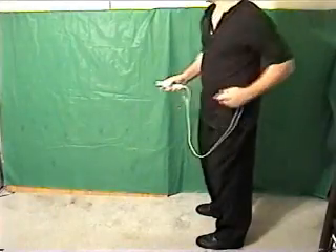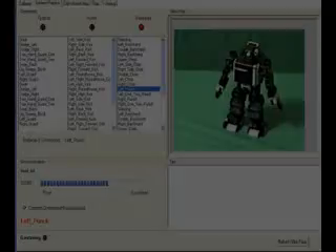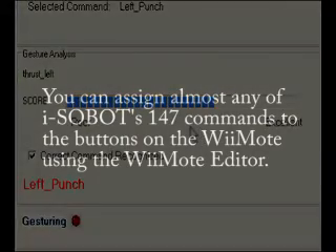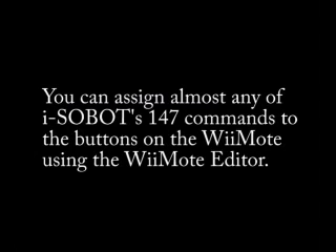Now I'll try doing the gesture for a left punch. The system then rates your skill to help you improve. It's fun, easy, and you can practice for as long as you like.